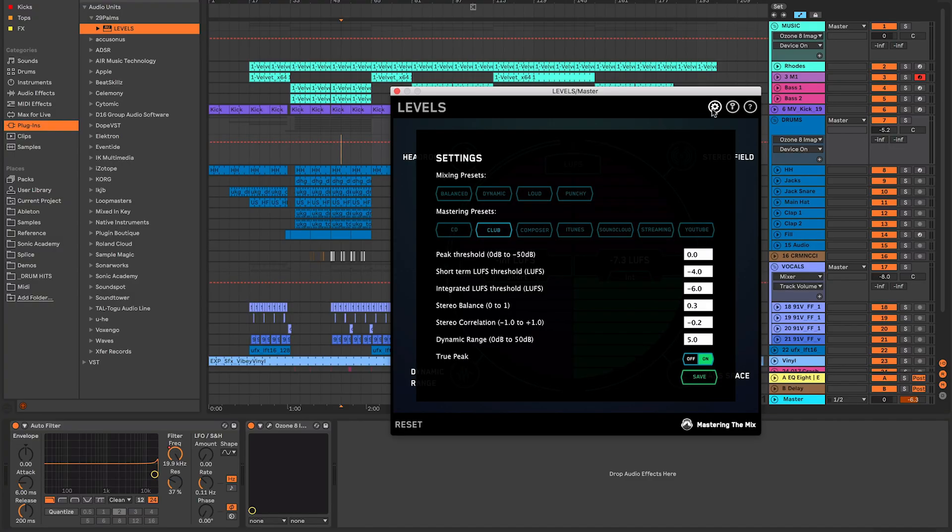Going into the settings, there are different presets for different LUFS levels. I've got mine set to Club, and the threshold for LUFS on the Club preset is -6, so if my reading goes over -6 it warns me it's too loud. For streaming platforms the threshold should be -11 LUFS — so there's a big difference between the club and streaming presets, a big difference in the loudness your track needs to be.